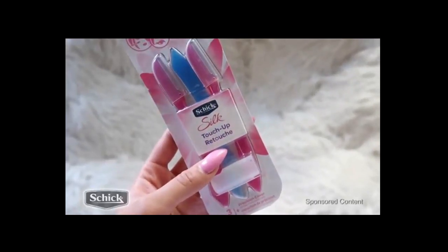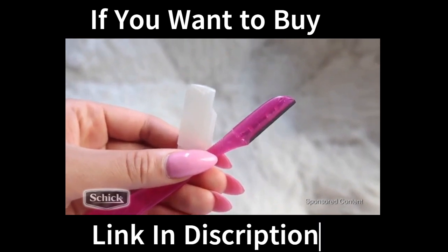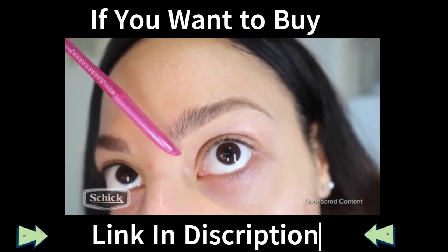Chic Silk Touch Up razors. These are so great, you guys. They are super inexpensive and they're gentle on the skin. The blade is awesome quality — it gets the job done.